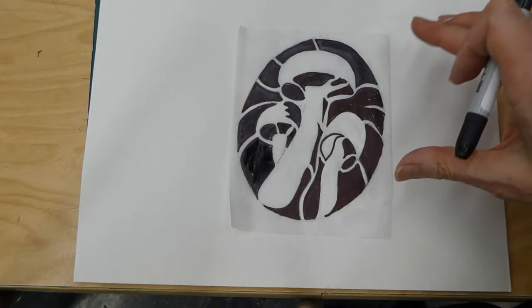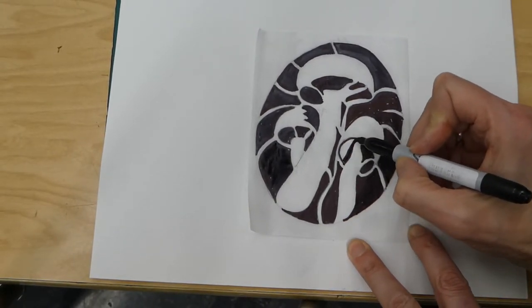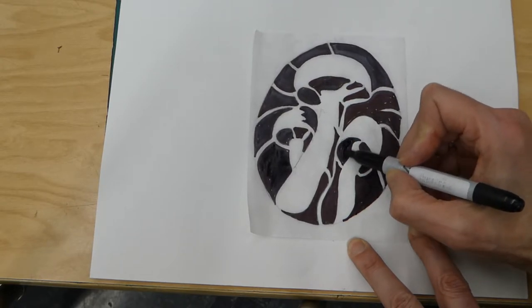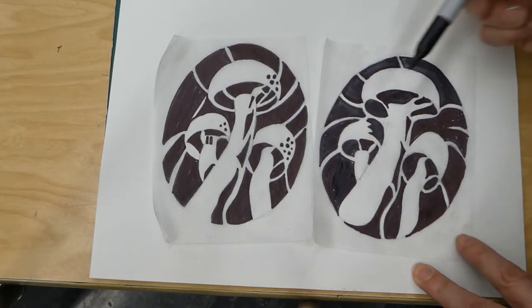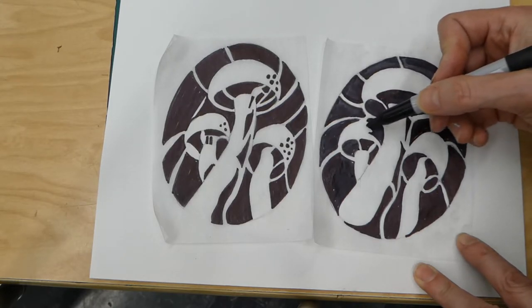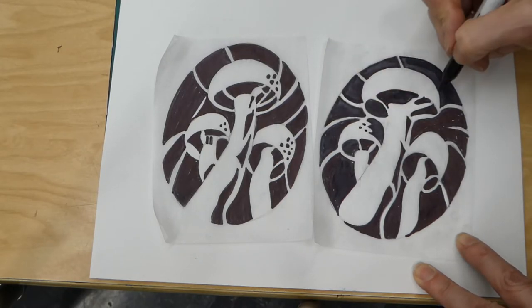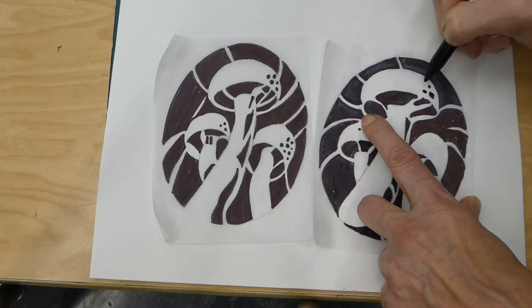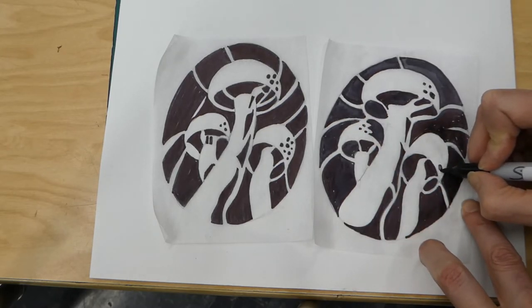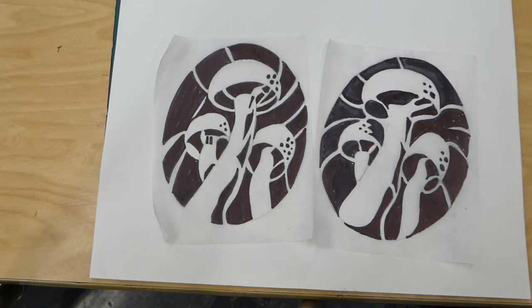I think I like this one the best. One thing I'm going to add, that I liked from the other drawing, are these little dots on the sides of the mushrooms. I'll add a couple of dots to this one and the bigger one, and some larger shapes as well. The next step is to draw these on acetate and then cut out your shapes.